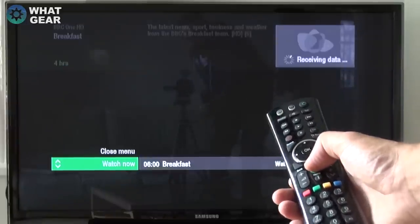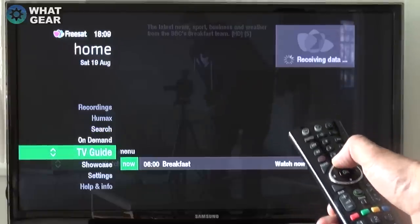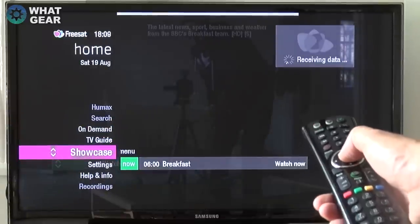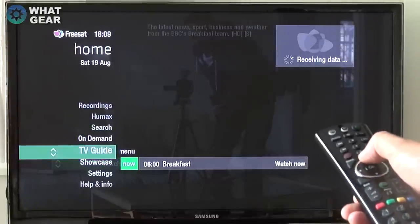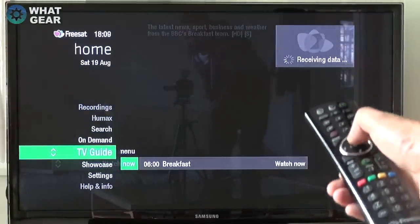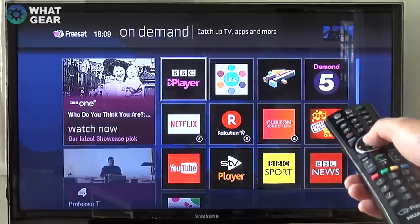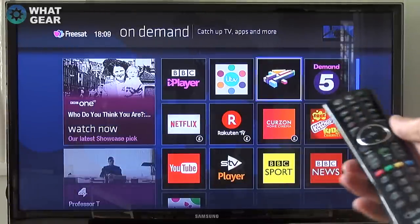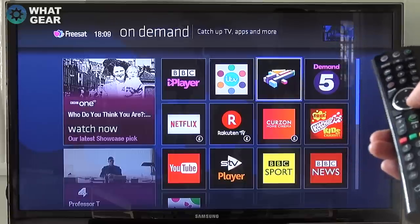There's a home button that brings up a quick guide on the left side. You've got On Demand and Showcase options — Showcase isn't currently available; I may need to do some settings and select what kind of shows I want. Let's look at On Demand — this is really cool if you haven't got a smart TV.